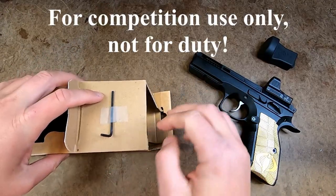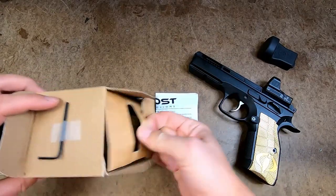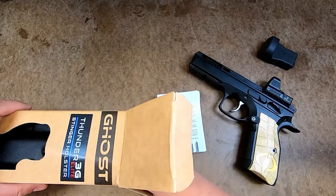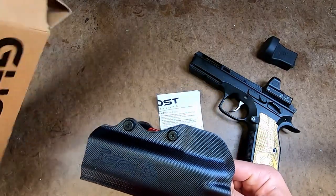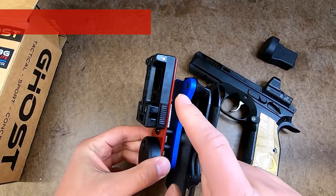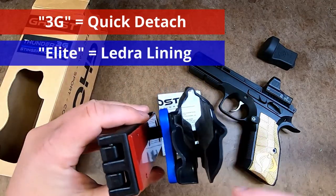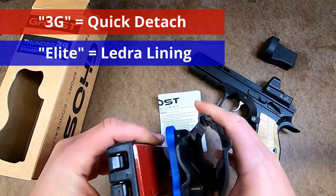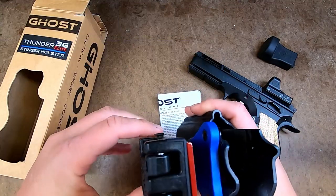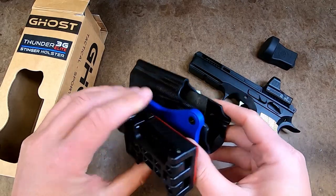We have an Allen wrench taped to the top, an instruction manual, some cardboard, and the actual holster itself. You can see that the quick detach mount is what makes it the 3G, and the Elite is this leather lining inside — it's nice and thin. It should protect the slide or the frame of the pistol pretty well.